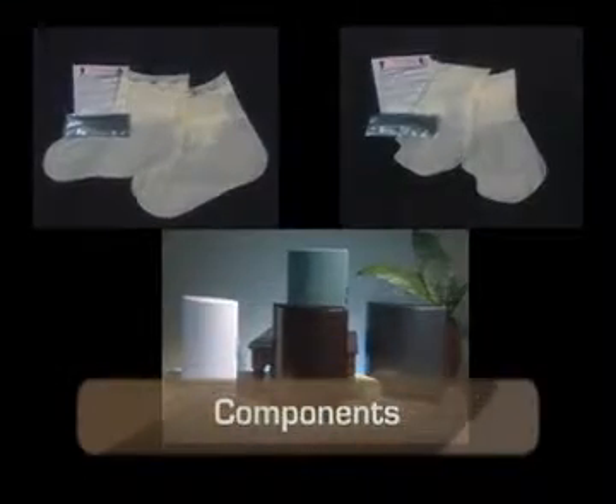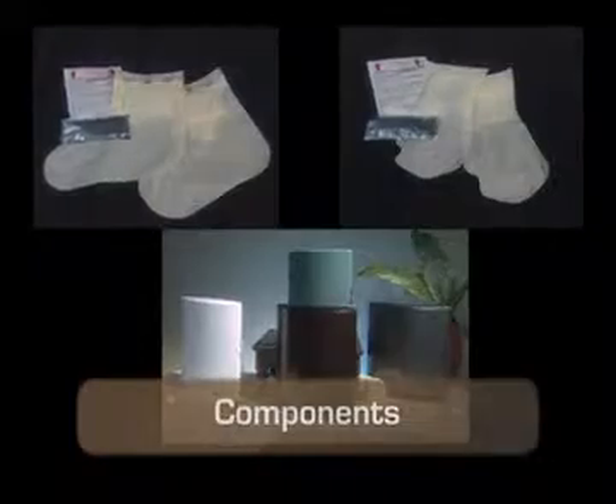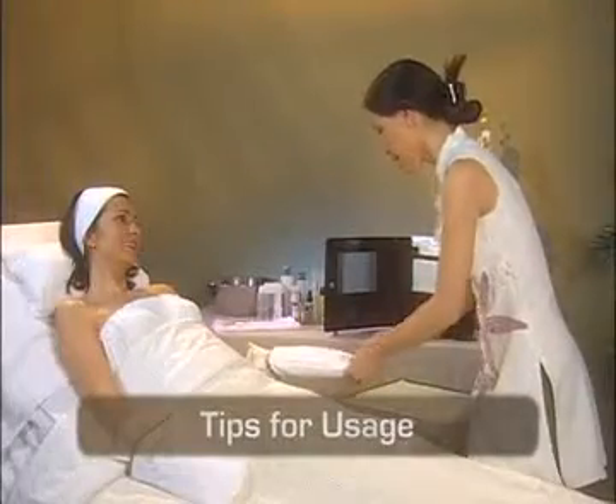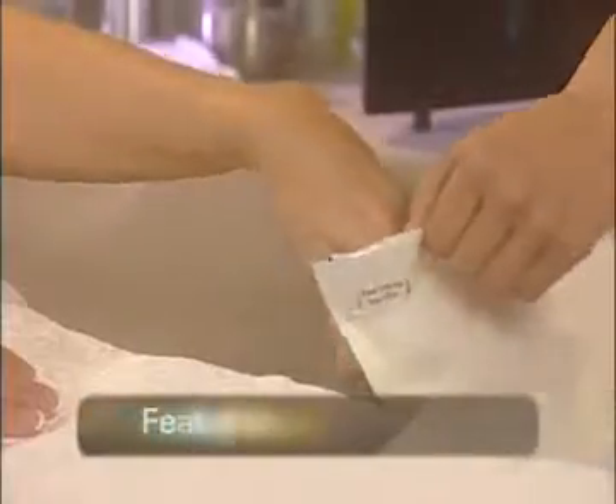Find out about the components of the PerfectSense system and how to use them. Learn a number of tips and techniques to help provide your clients a safe, soothing, sanitary paraffin experience every time. See additional features and benefits of the PerfectSense system.